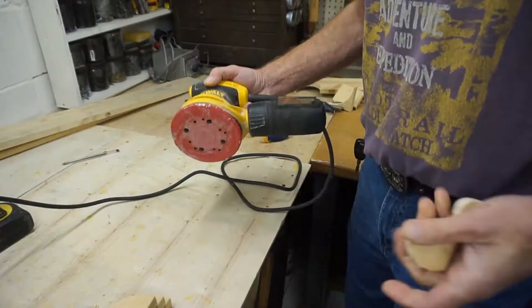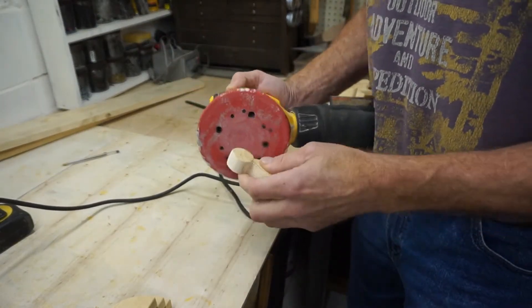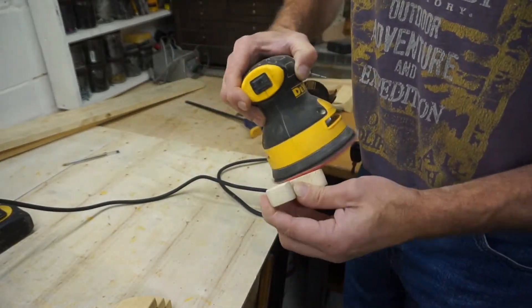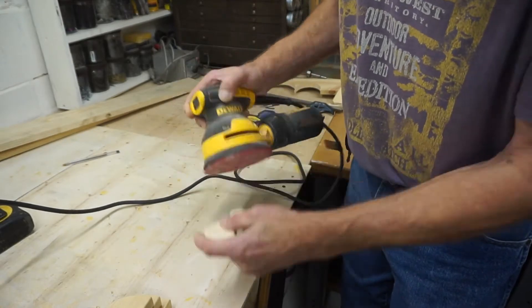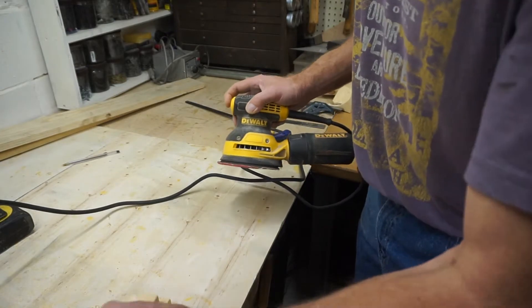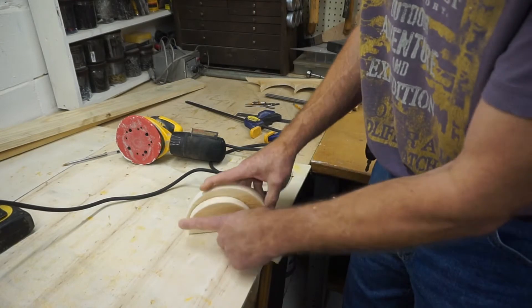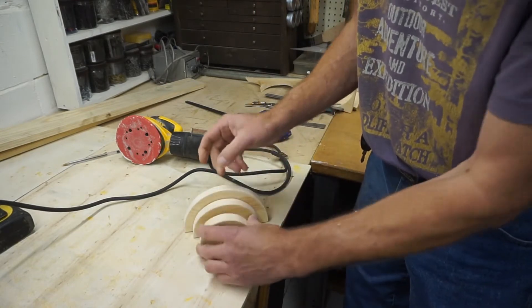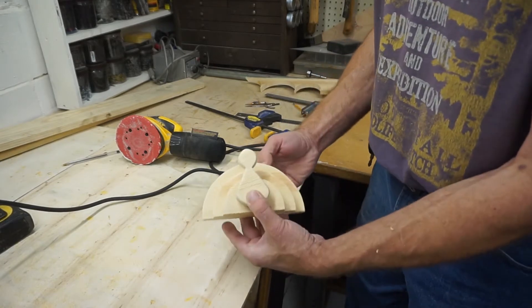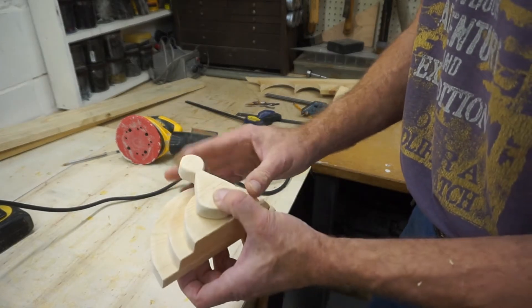I'm just going to cut these out. Now I'm done with the saw, I'm going to grab my sander and do a little cleaning up by hand. Finish sanding these ones — one, two, three, and a turkey head. How's that look? Pretty good? We'll do a little more finishing up here.